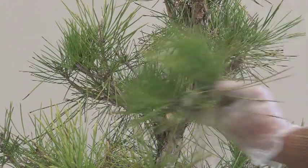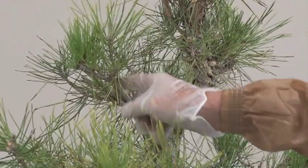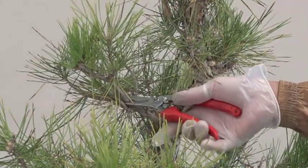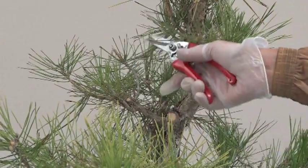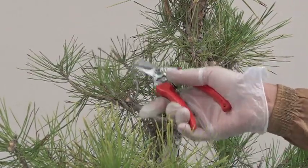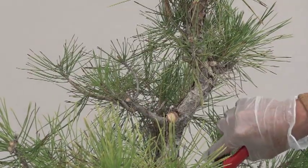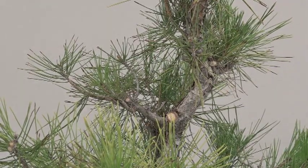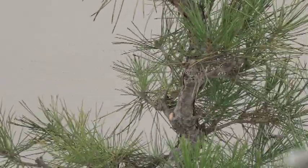I decided to take that off. You see this one going up and then this one more horizontal. And that's how I've been styling most of my trees — that's how I avoid wiring. At times I will use the string, but that's another story. We'll get to that.